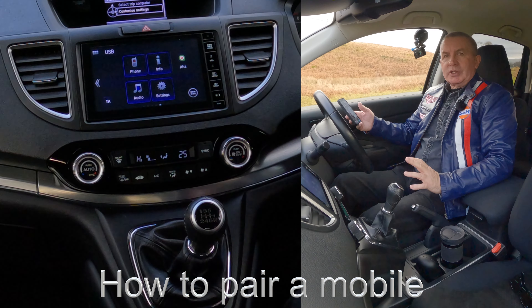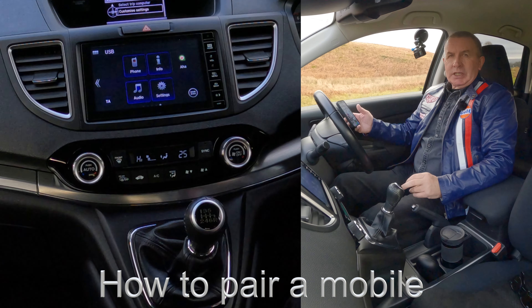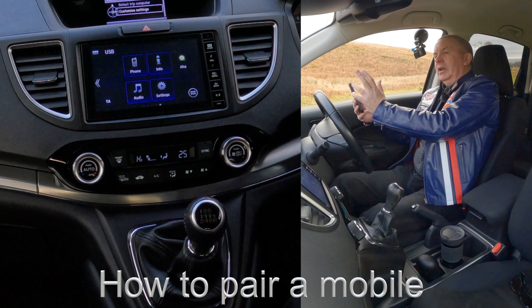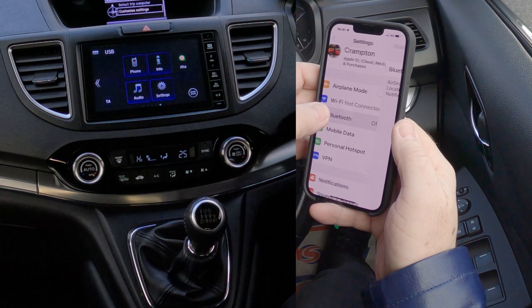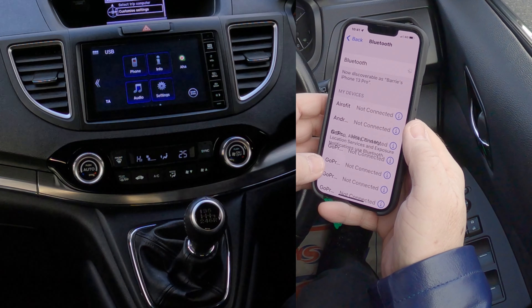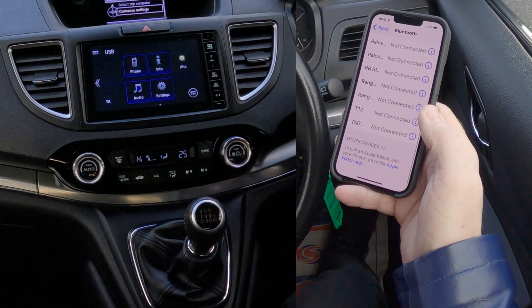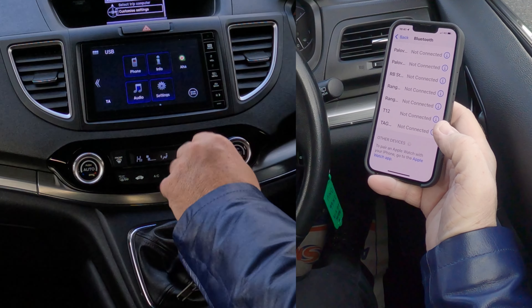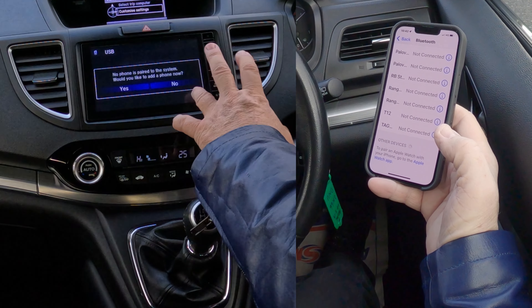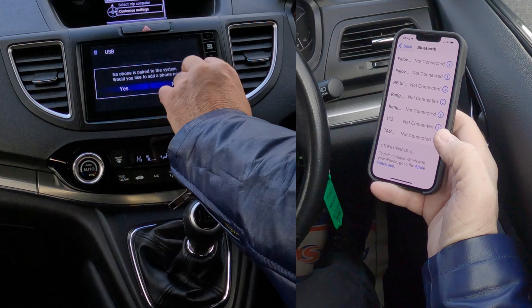I'll just show you how to pair a mobile to the Bluetooth audio system in this 2016 Honda CR-V. First of all, make sure Bluetooth's on — go into Settings, into Bluetooth, switch on. Then at the bottom, go to the unit, click Phone. There's nothing connected at the moment — no phone is paired to the system.